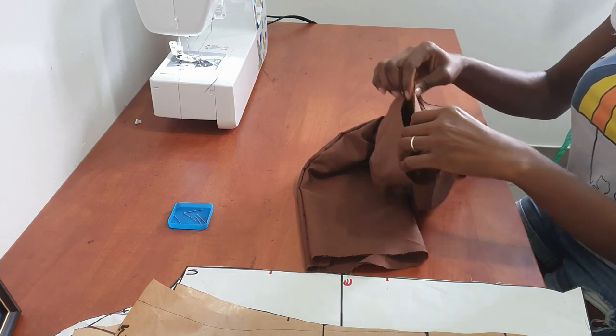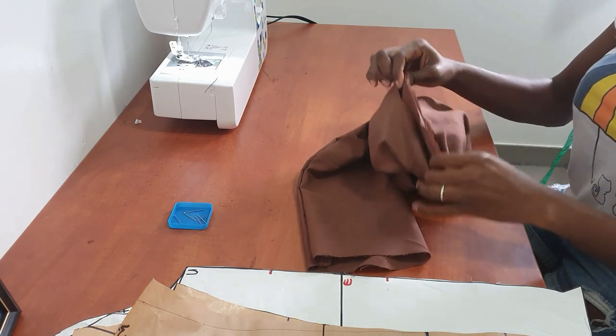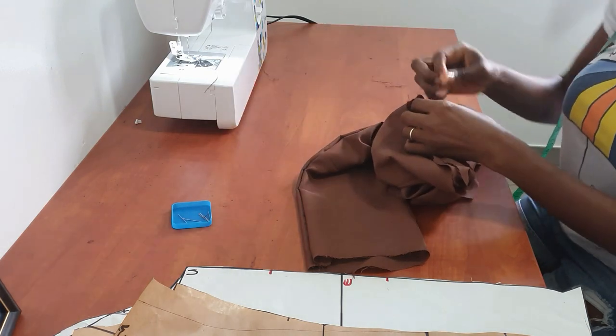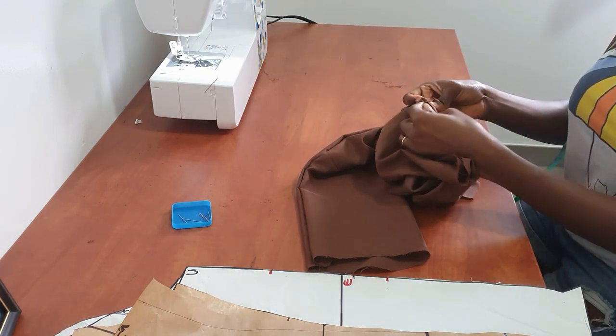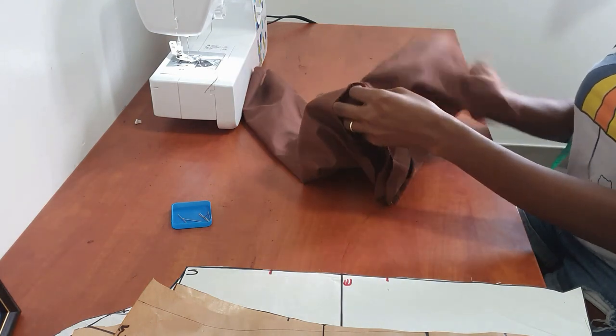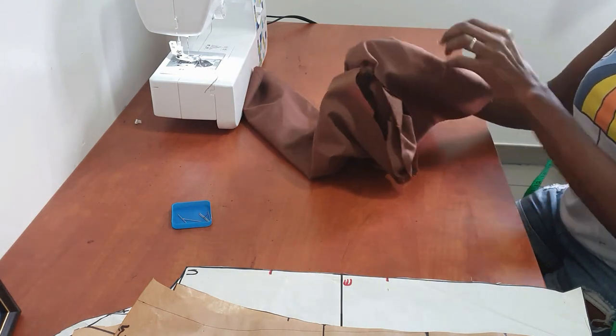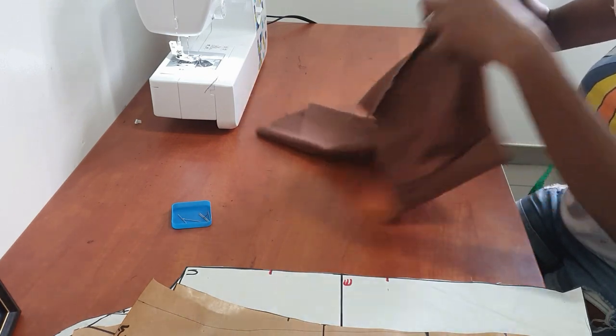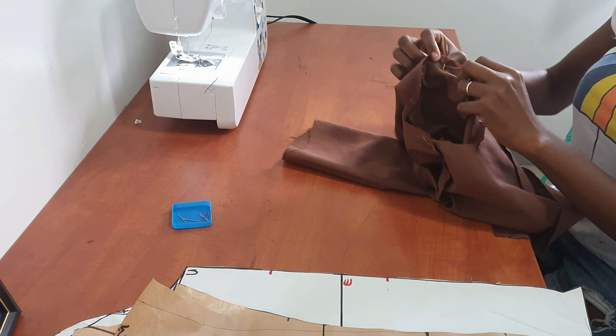I'm just easing it in because the curves are not exactly the same, so it's not going to fit perfectly — you need to do some easing. But I found it relatively easy to do. Now I'm flipping my bodice to the other side so I can easily attach the front of the sleeve to the front of the bodice.